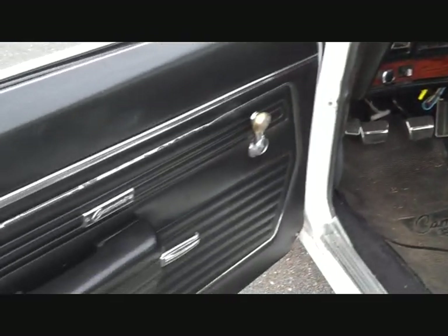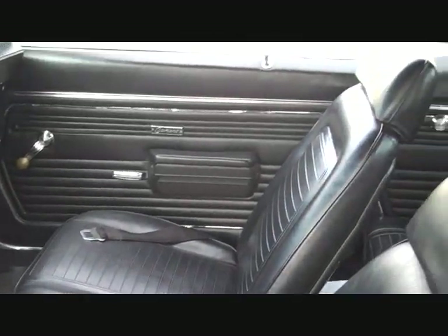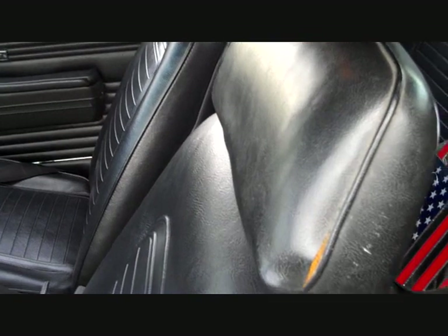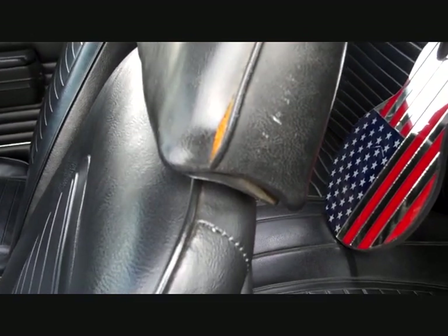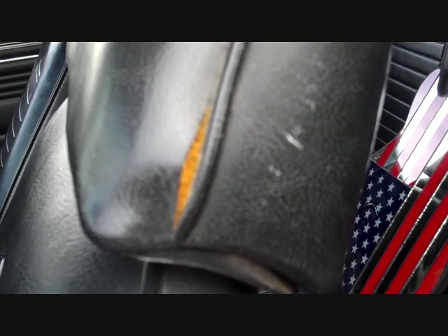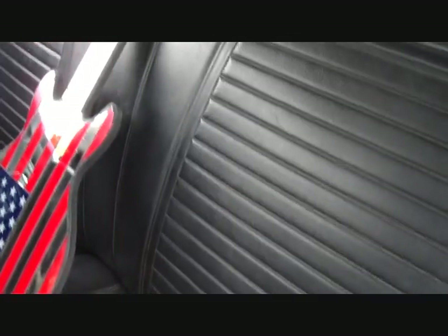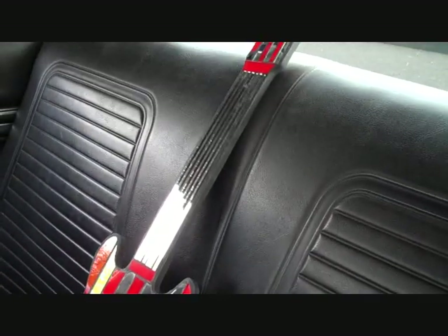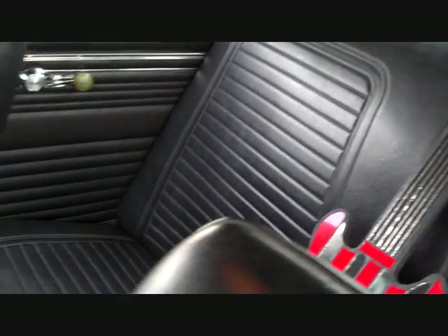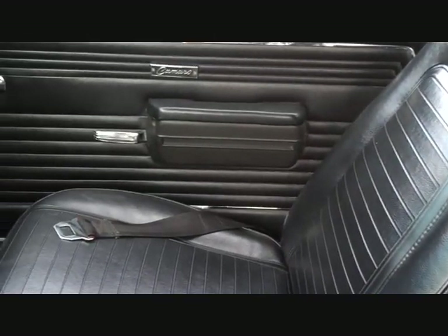The interior condition I would say is very good. There are a couple of little problem areas — at the driver-side headrest you have a slight little split at the seam. Other than that, all the interior has been redone by the previous owner.